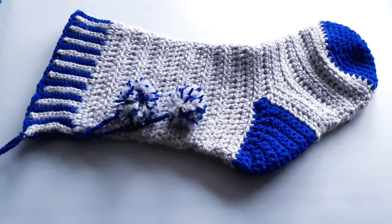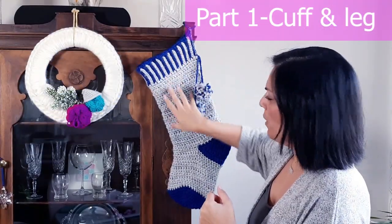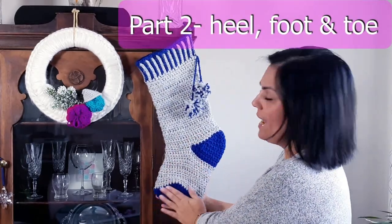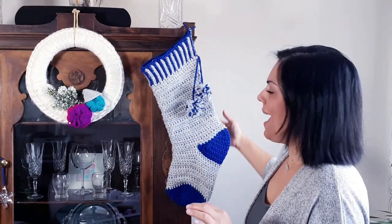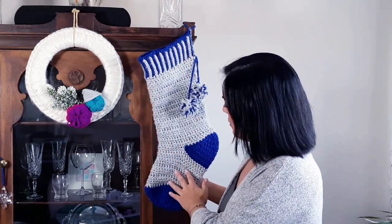It's not a project that takes very long, but in the process of filming it ended up being quite a long video, so we've cut this tutorial into two parts. We start with the cuff, work down the leg, take you through the heel, the foot, and then the toe at the end. And at the very end, if you like, you can add these cute little pom-pom embellishments.